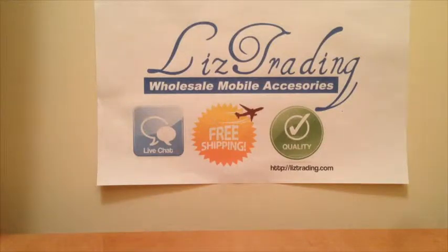Hey guys, this is Elia from ListTrading.com. I started a blog showing you some new stuff that we have, and just showing you what's pretty much around online. I know a picture is worth a thousand words, and a video is worth a thousand pictures, so that makes more sense. I know you guys like to watch videos instead of pictures just like I do, so I'm just giving you a demonstration of some hot cases and hot accessories.